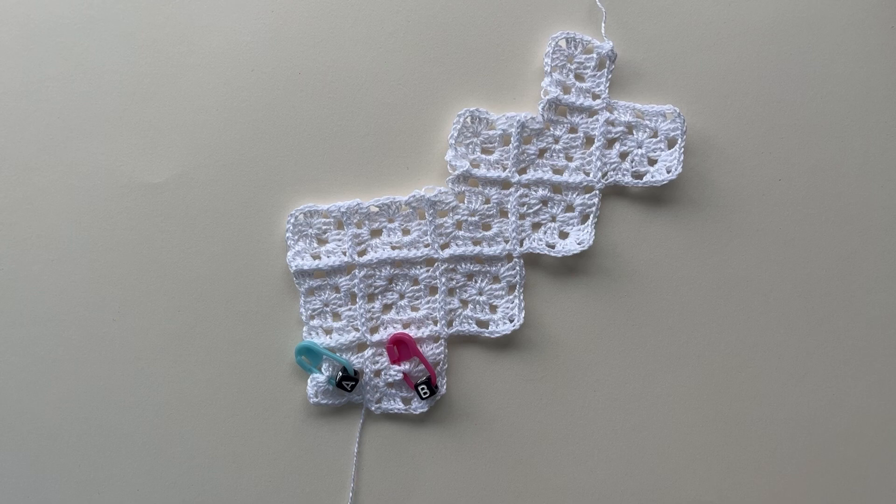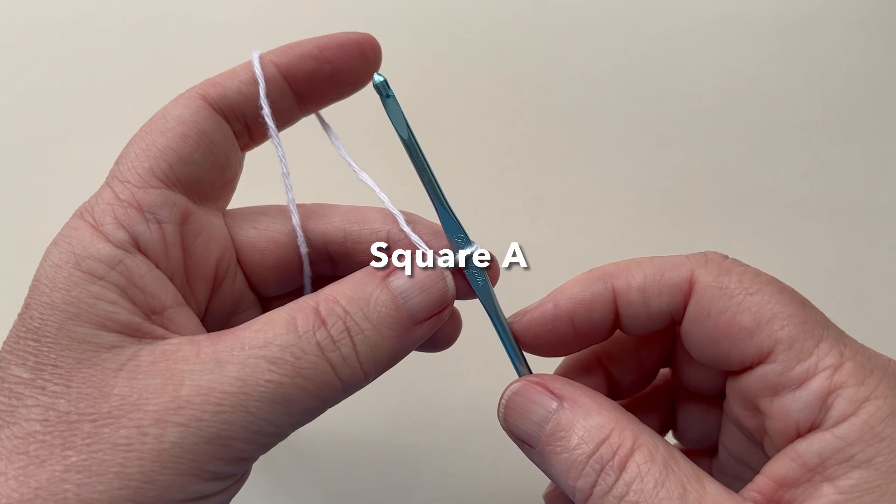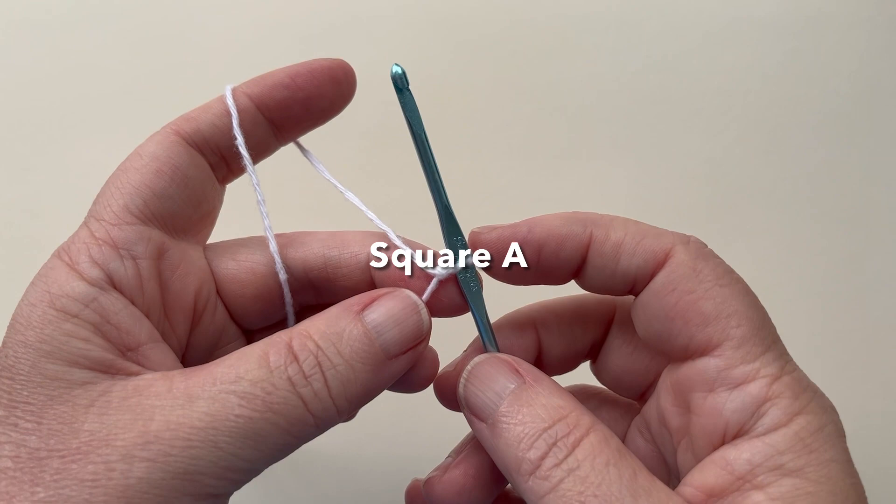Let's start now with making the squares. There are two squares on the first row: squares A and B. I'll go through these two squares in detail to give you a review of the basic techniques. Remember from the practice swatch, we started every square exactly the same way with working the first round. I'll just review that for you now as we start square A.